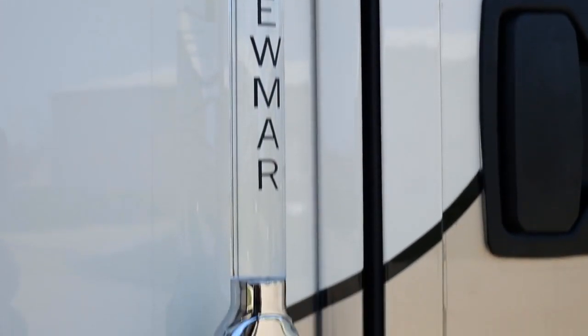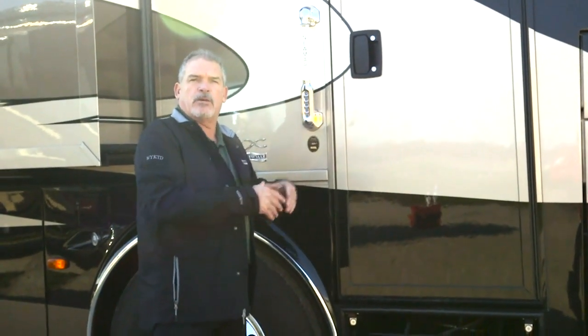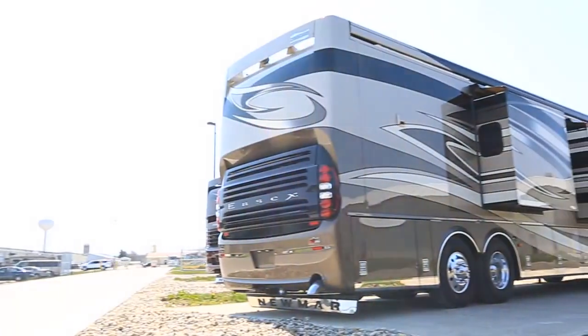One of the new features right inside the doorway is your battery disconnect. So you don't have to climb all the way into the coach and go to the overhead to turn the coach on and off — you can do it from right here.